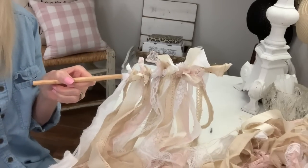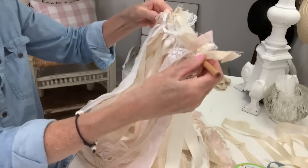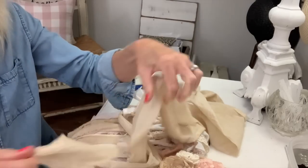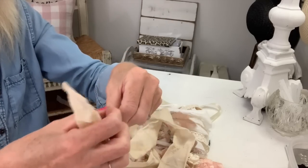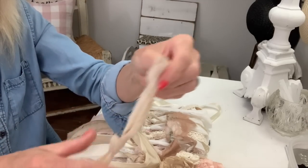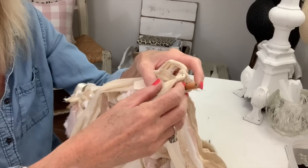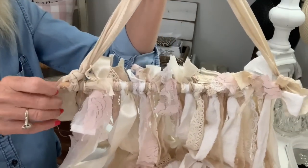You just keep tying until you come to the end, and then I'm going to show you how to make a little knotted hanger. It's really easy to make — I made it out of some stained flour sack cloth. I just score a slit in it and rip a strip, then double knot it and leave a tail at each end. That tail also helps cover the rest of the dowel at the end. You can hot glue this on, or just run your dowel through those little knotted loops — that's what I did, going back through the knot. I did use a little bit of hot glue just to secure it so it doesn't slide off, then pull those little tails around.